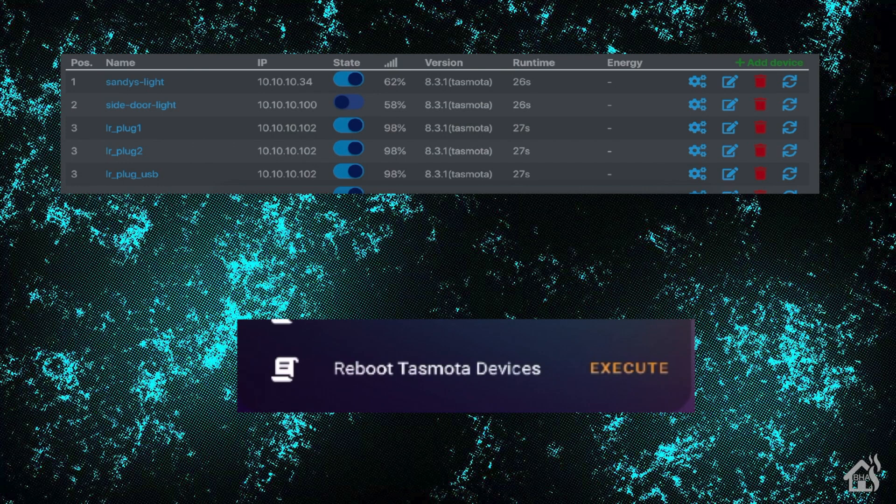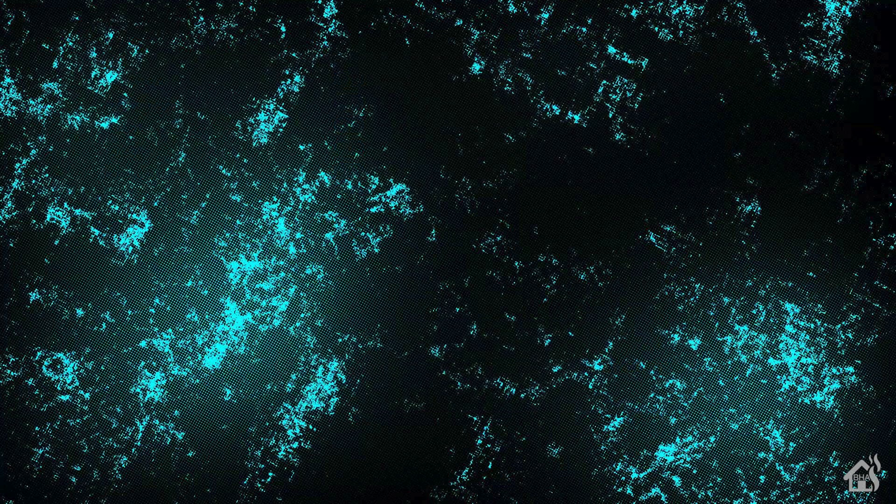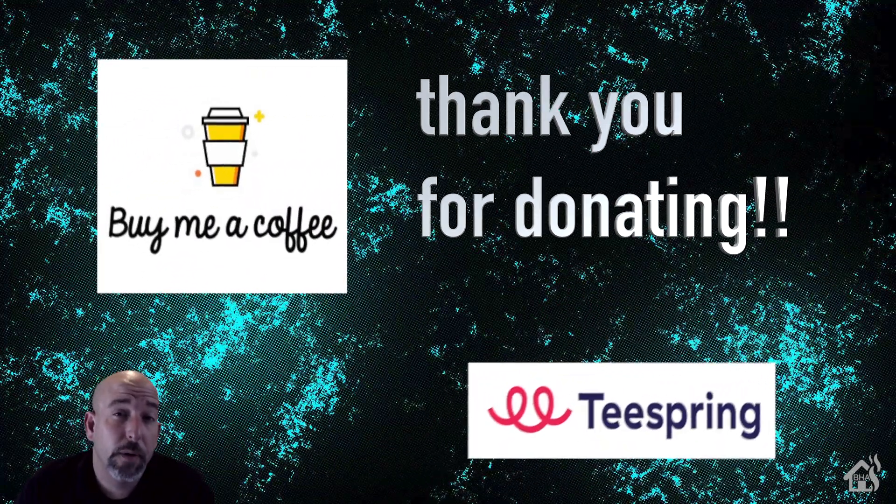That's the end of the video, guys — it's a pretty quick one. There wasn't a whole lot to it; I just wanted to show you something I've run into in case any of you are having that same problem, and hopefully this helps you out the same way it's going to help me. As always, I want to thank everybody for donating to my Buy Me A Coffee link — every little bit helps. Jump over to my Teespring merchandise page and check out all the Burns Home Automation merchandise. If you like the video, please subscribe to my channel. If you have any questions or comments, hit me up in the comments below, and if there are any videos you'd like to see that I don't already have out there, let me know in the comments as well and I'll see if I can get something put together for you guys.